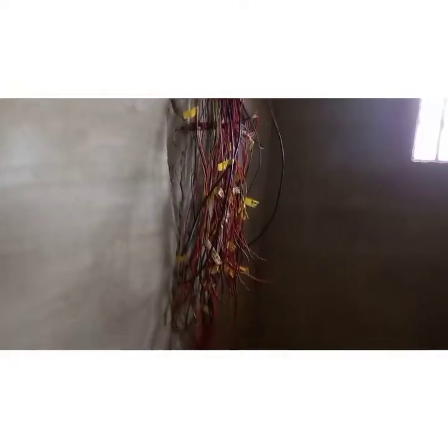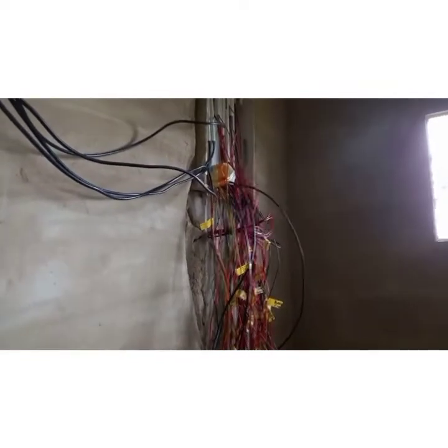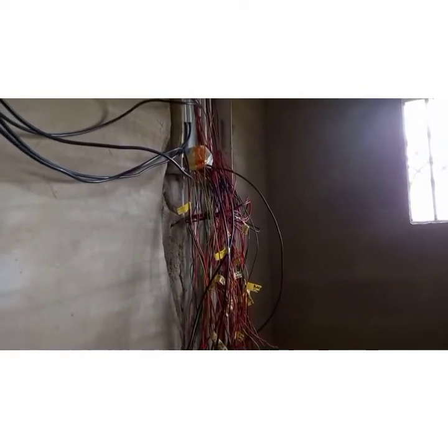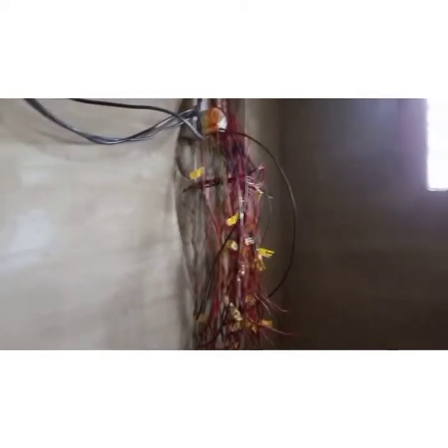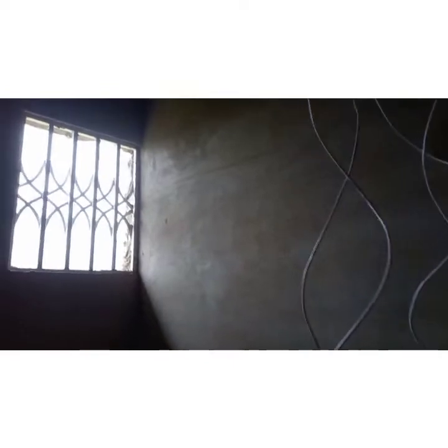We're now at the electrical panels — the consumer unit or fuse box, what people call the main switch. There's a switch that controls the power room. Additionally, we installed CCTV camera wiring, with cables nicely run in place.